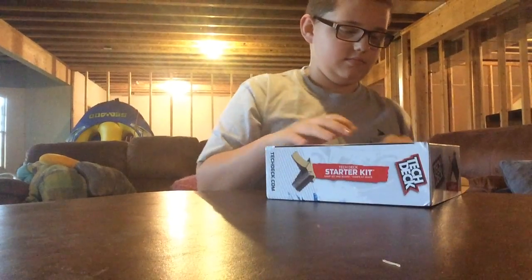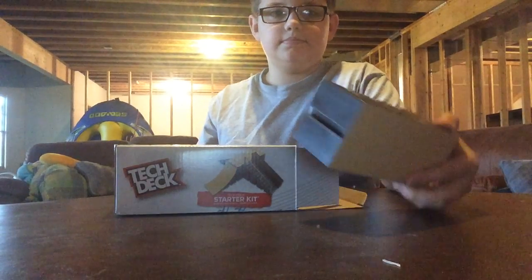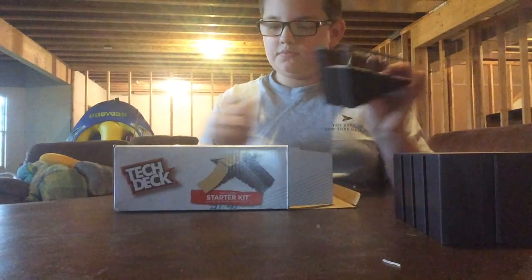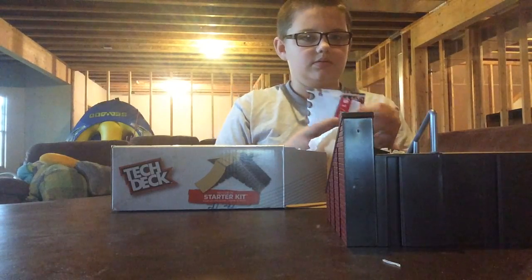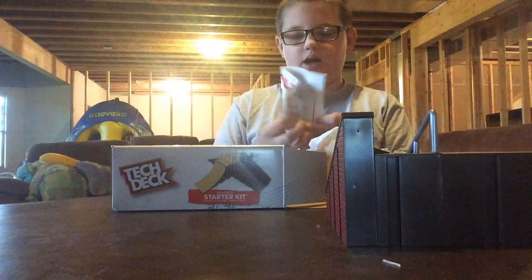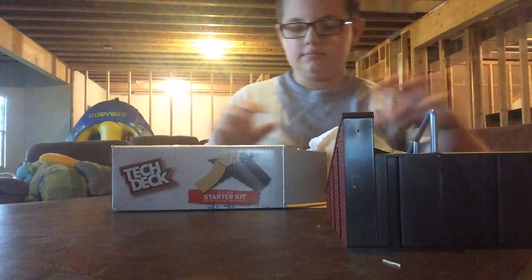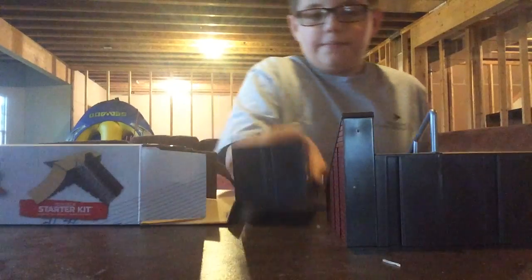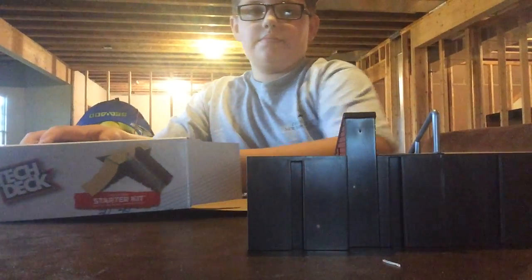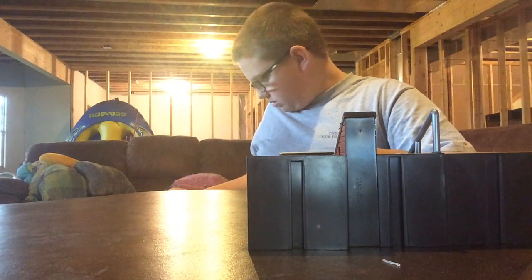Let's open this thing up. So first is the box. Stair set. We got a little poster. Why would this one be wrapped? Makes no sense to me. Kicker. And then the launch ramp.